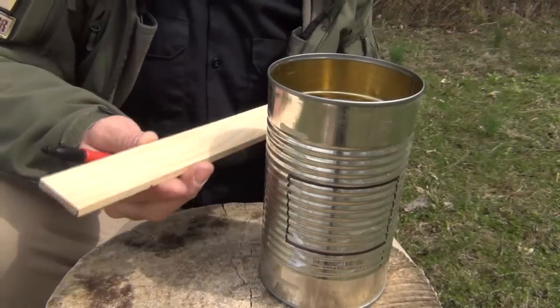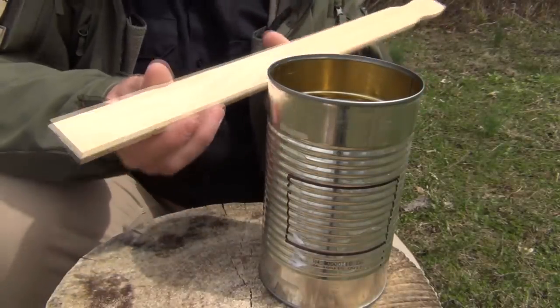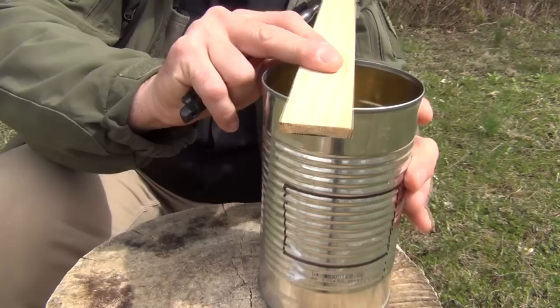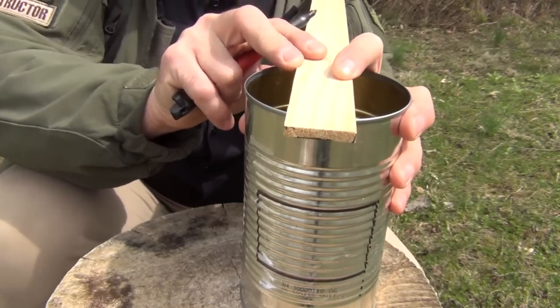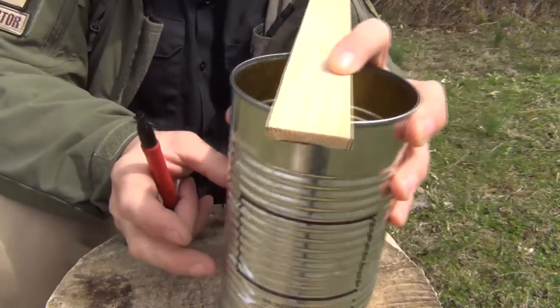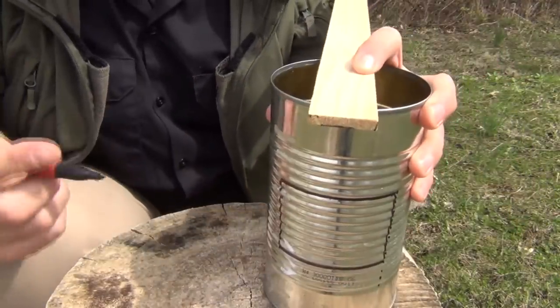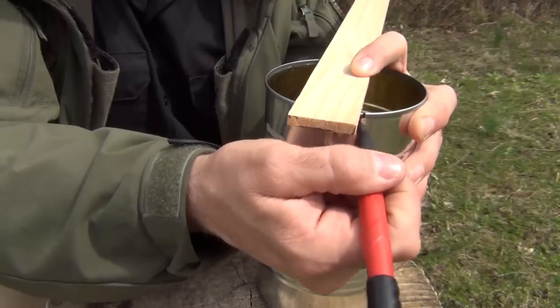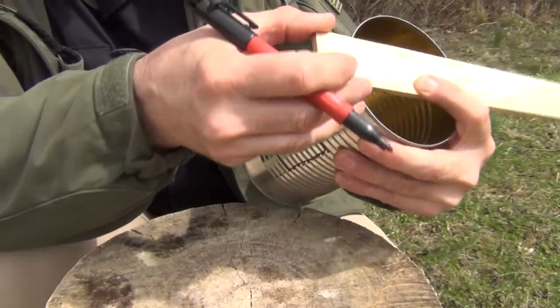The next thing we're going to do is take a large paint stick — the kind used for stirring a five-gallon bucket — and we want to center it right in that hole, right about where our feed hole is going to be. We want to try to put that right in the center. Once we do that, we're going to mark the can on this side and this side, making sure that it stays centered.